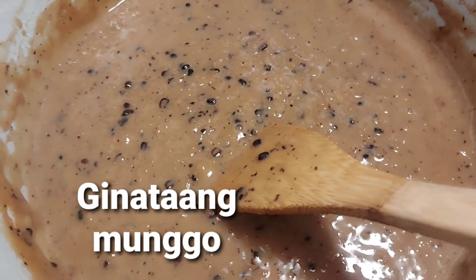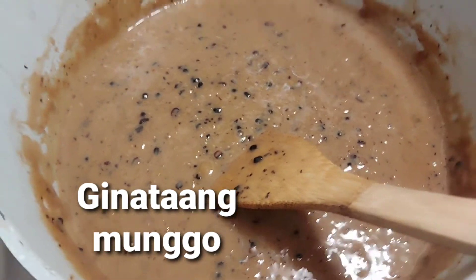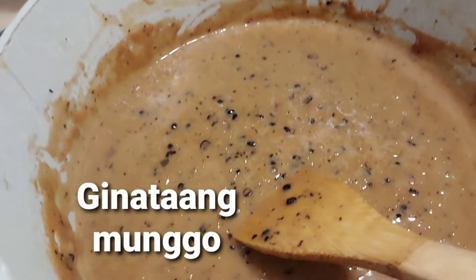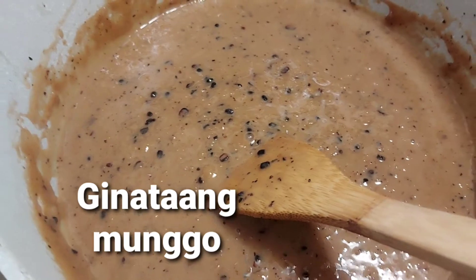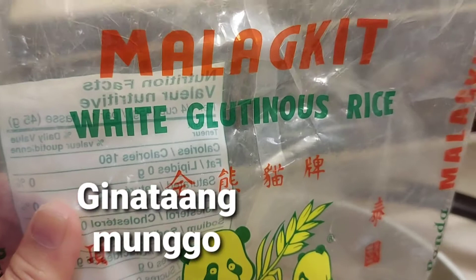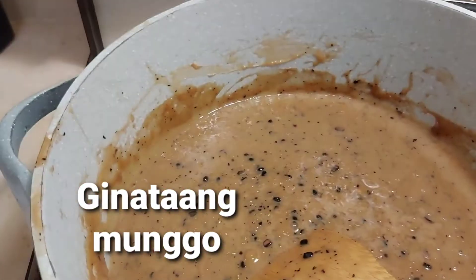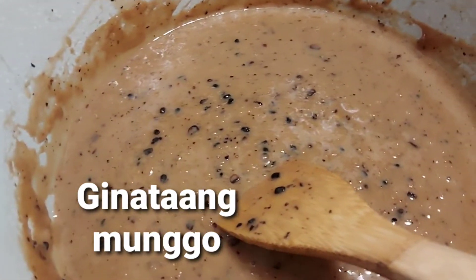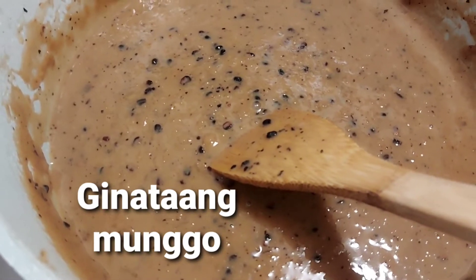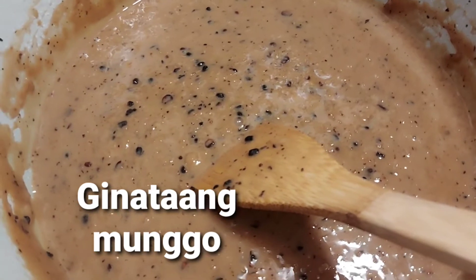It means it's like coconut milk with green beans. The main ingredient is green mung bean. To complete it, we should use our malagkit na kanin, or white glutinous rice. We're not using the ordinary rice that we usually serve at the restaurant or at the dinner table for breakfast, dinner, or lunch. This is a different one — we usually use that rice when we're preparing dessert.